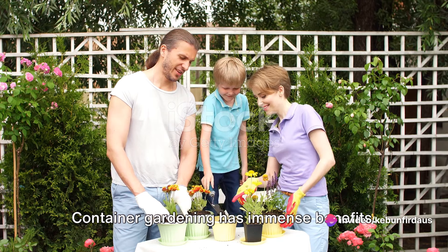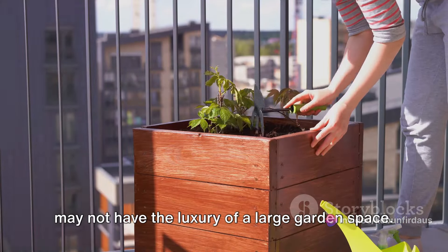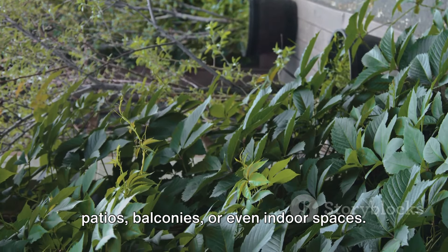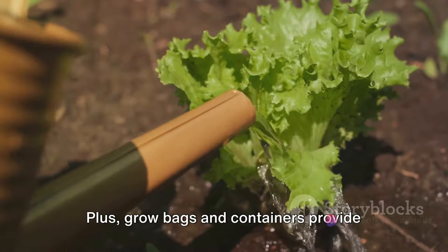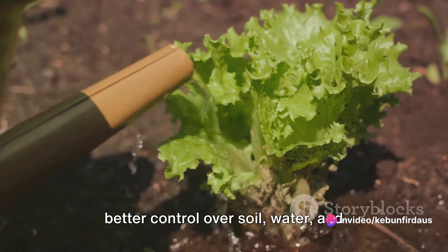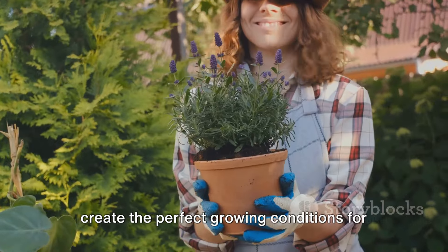Container gardening has immense benefits. It's perfect for those of us who may not have the luxury of a large garden space. It's an excellent way to maximize small patios, balconies, or even indoor spaces. Plus, grow bags and containers provide better control over soil, water, and nutrient management, making it easier to create the perfect growing conditions for your kale.